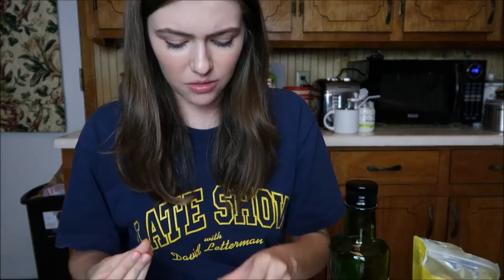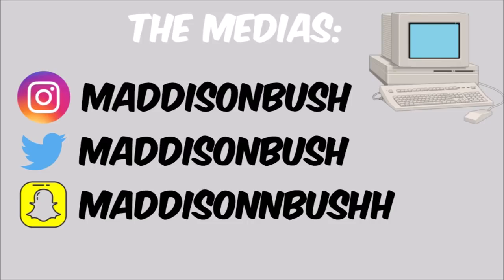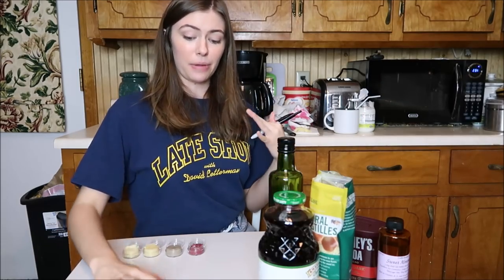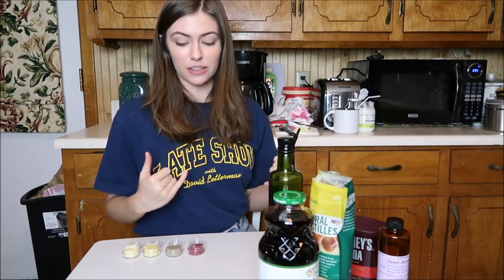That one's pink though. Not worth it. Don't do it. Oh, that's a beet, Barbie. Like she's been making beets in the stew. Oh, that's a beet, Barbie.